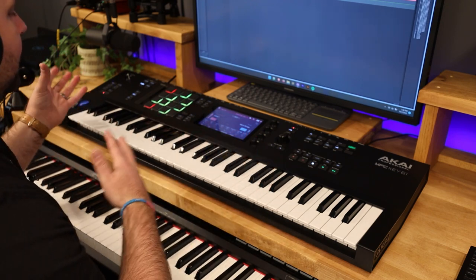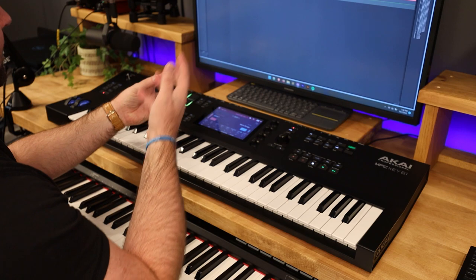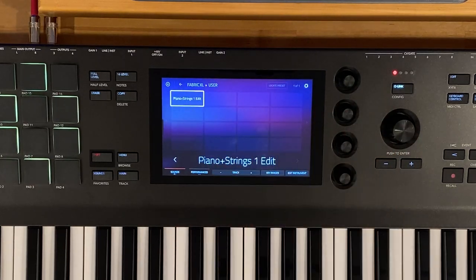Calling up a layered sound on the fly in other projects is where the Fabric XL method shines. So there you go — a piano and strings layered sound. Hopefully that was helpful to show the two different ways you can approach this; depending on your need, one might work better than the other. I'm trying to use the MPC Key 61 more live to get a taste for how to best utilize its functionality in a live and performance setting, so more videos on that to come. Make sure you're subscribed so you don't miss those. If you've got any questions, throw them in the comments below — I'll do my best to answer them. Thanks for watching, stay inspired, and keep making that music.